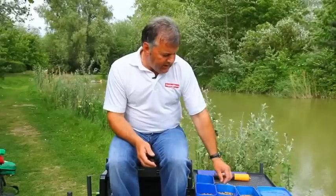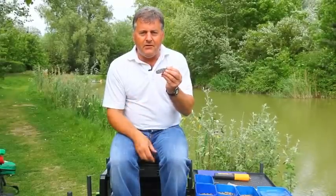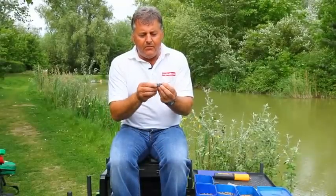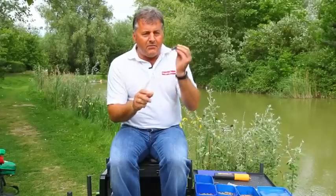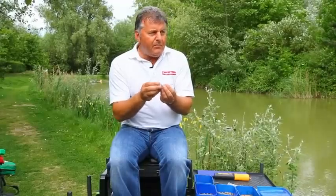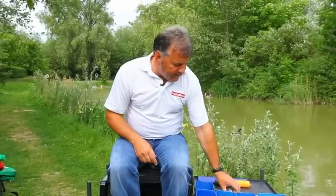It's very different from anything else that's available and it's actually a type of feeder. Now a standard method feeder — we've all used them — you put your groundbait on, your pellets, or you can damp your pellets up and make the shape, cast out, but they tend to fall apart as it's falling through the water, or when it hits the surface all the bait comes off.